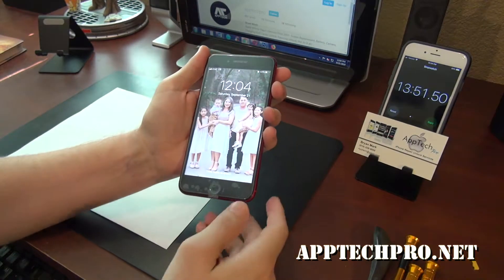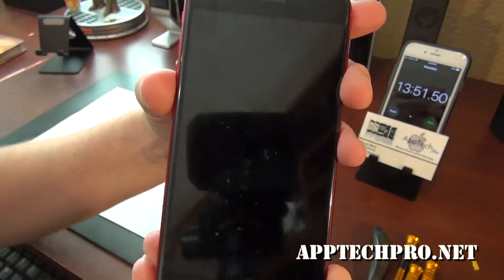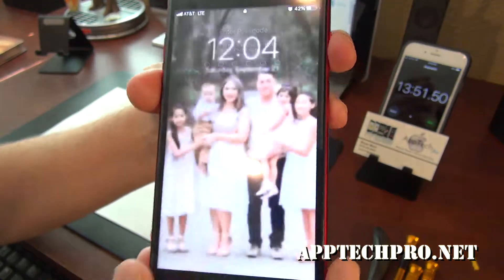So 13 minutes and 51 seconds and we have a brand new iPhone 8 Plus, with the OEM grade screen as well as the water seal.